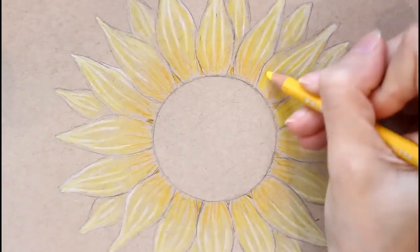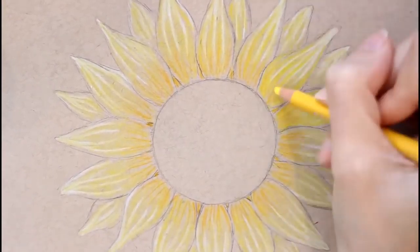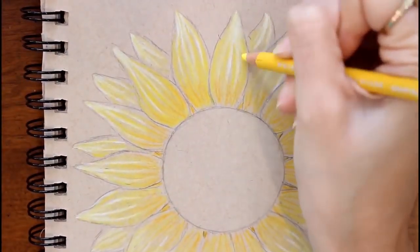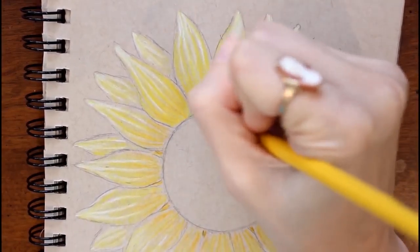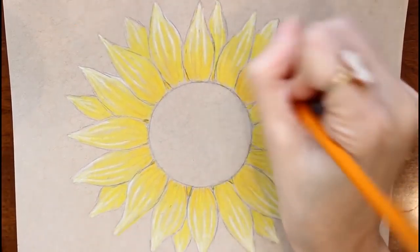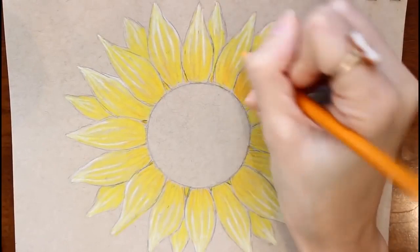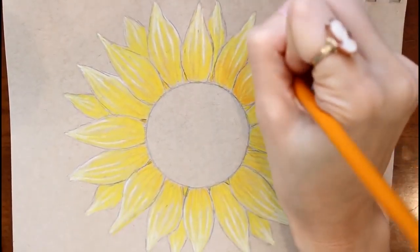Taking my canary yellow again, I'm coloring over the Spanish orange and in between the white lines so we can keep those highlights. Then taking my yellow-orange I'm bringing some of those lines up, making it darker — just playing around with color, trying to figure out how light or dark, how orange or yellow I want to go, but keeping the bottom part the darkest.